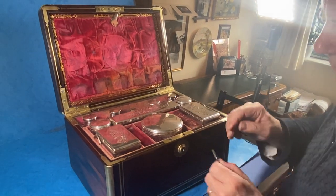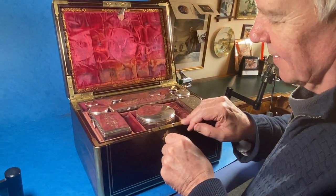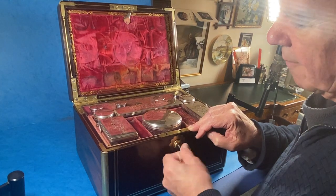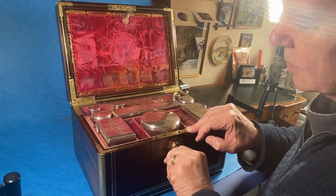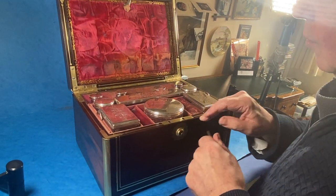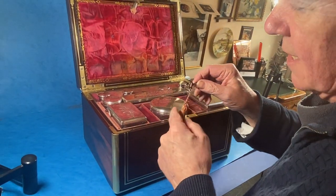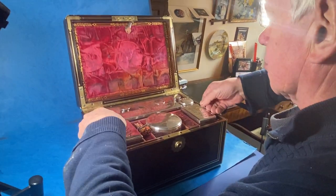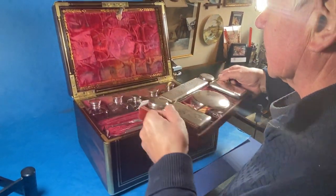It's got a Brahma lock — this key does actually work the lock, although when you look at the key there's not much on there; in fact there's nothing on there. I wouldn't depend on this key: it will lock the box, but you might struggle to unlock it.